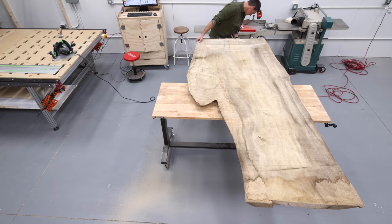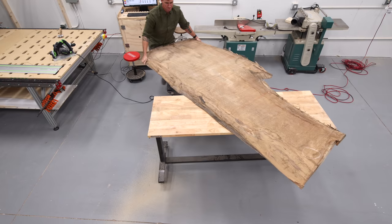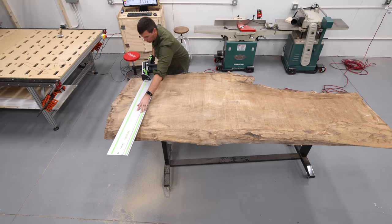Cottonwood is beautiful and if you watch my glass river table you've seen all the crazy grain and figuring that cottonwood has. I'm excited to see what the slab has in store for me, so let's back up to see how and where and why I picked this slab.